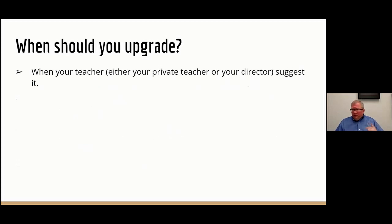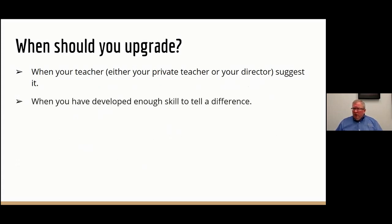Let's talk about when to make the upgrade. First and foremost, you'll usually make the upgrade when a teacher recommends it — your private instructor or your band director, somebody familiar with you as a player who will say you should think about upgrading a mouthpiece or that instrument. Oftentimes the player will decide this themselves. We usually encourage it when you can tell a difference. Beginning students often can't describe how a different instrument affects how they play. When you've developed your skill set enough to tell a difference, now you're ready to start shopping.